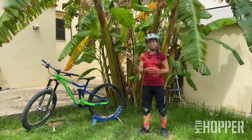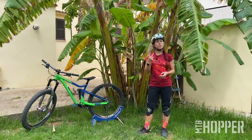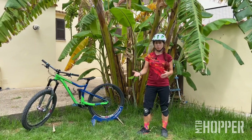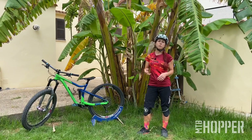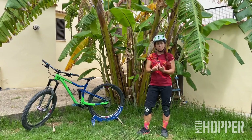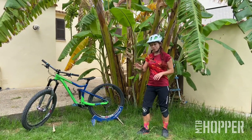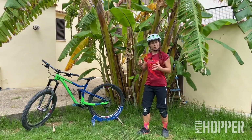In case you haven't watched them, I have two more videos in the Mountain Bike Hopper educational series: what you have to consider before jumping, and how to perform a bunny hop. My advice is to watch those videos before watching this one.